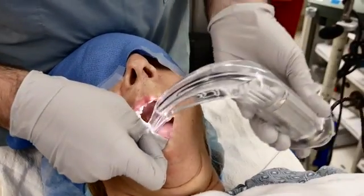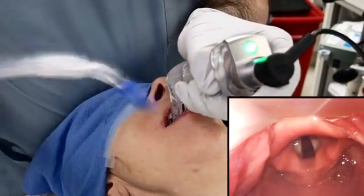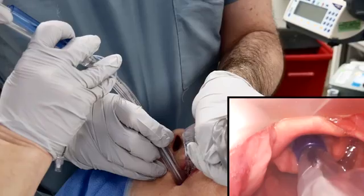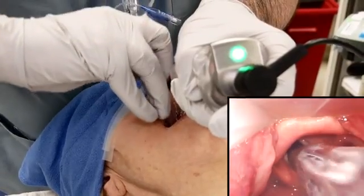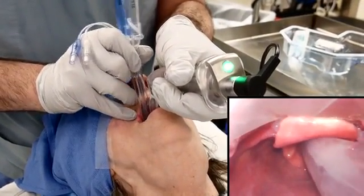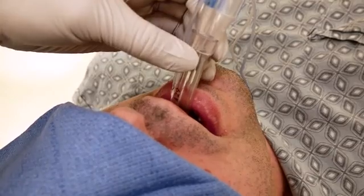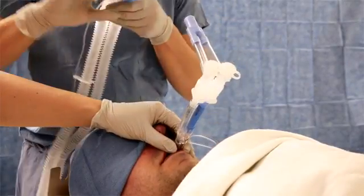Perform direct laryngoscopy to visualize the glottis. Advance the double-lumen endotracheal tube until the bronchial cuff passes the vocal cords, taking care to avoid touching the tube to the patient's teeth, which could damage the tracheal cuff. Remove the stylet. Rotate the tube 90 degrees to the left or counterclockwise for placement of a left-sided tube, and 90 degrees to the right or clockwise for placement of a right-sided tube. Guide the tracheal cuff past the glottis, typically advancing the tube to 27 cm from the incisors in women and 29 cm from the incisors in men. Do not advance against resistance.